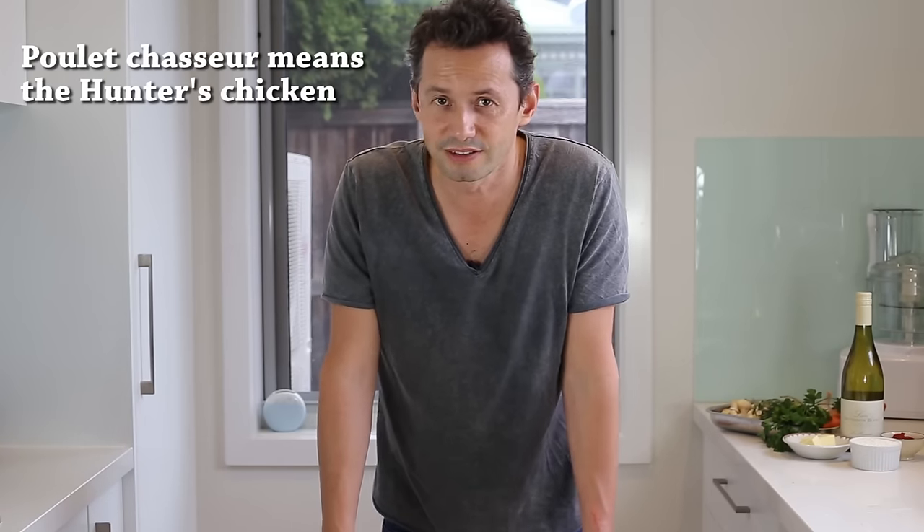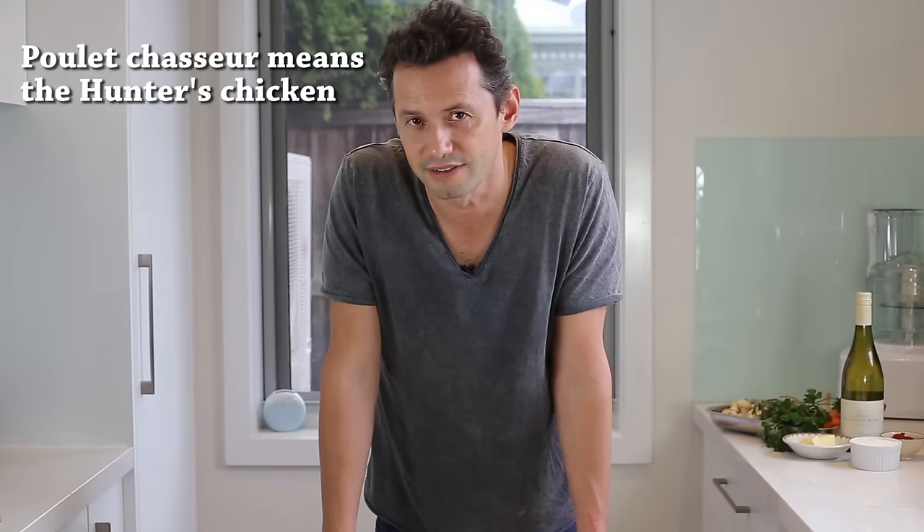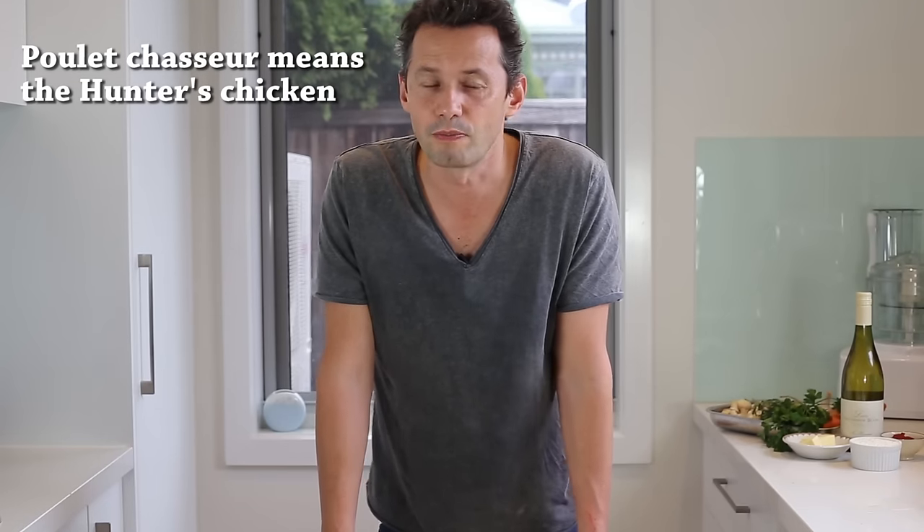If you wonder about the history — why is it called a chicken chasseur? A lot of people ask this. Basically, in France, people were hunting a lot back in the day, and while they were hunting for poultry they were also foraging mushrooms. They'd pick up the mushrooms, get the meat back to the kitchen, and the cook would cut the chicken, use the bones for a stock, sauté the mushrooms, and make a beautiful brown stew for everyone. And that's the story.